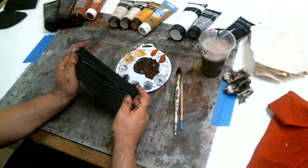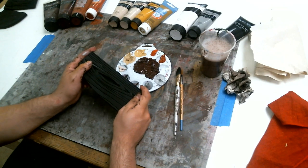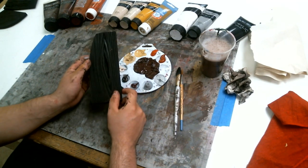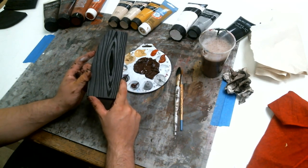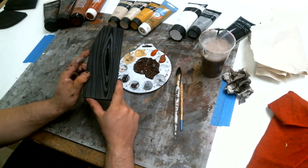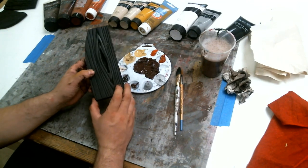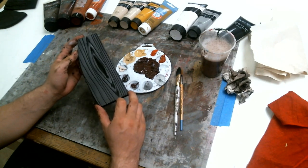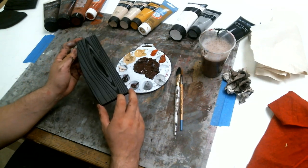Hey everyone, welcome to the first episode of Splash of Color. Today we're going to be learning how to paint the wood grains that we made before. If you haven't checked out the wood grain video, go ahead and watch that to learn how to make these cool wood grain patterns. Now we're going to paint them, starting with the regular plank — what I'm going to call the standard plank wood grain texture.